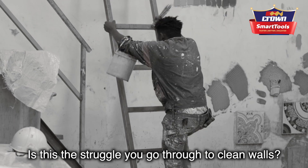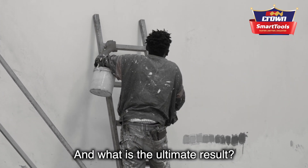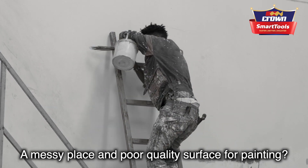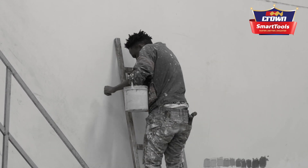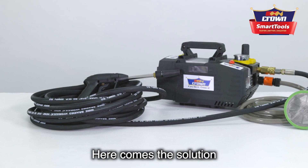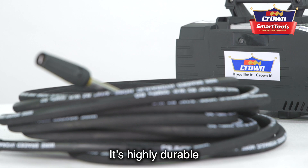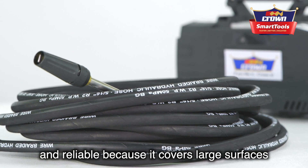Is this the struggle you go through to clean walls, and what is the ultimate result? A messy place and poor quality surface for painting. Here comes a solution: Crown high-pressure water jet. It's highly durable and reliable.